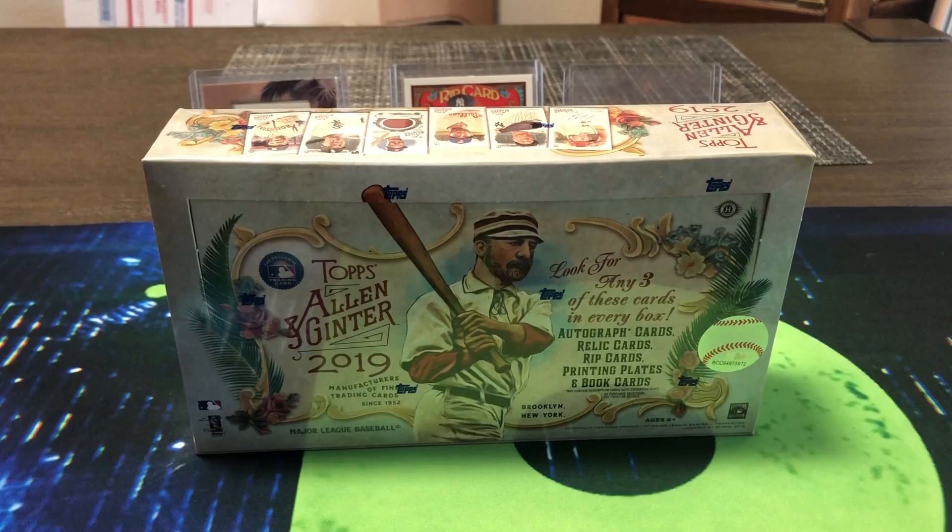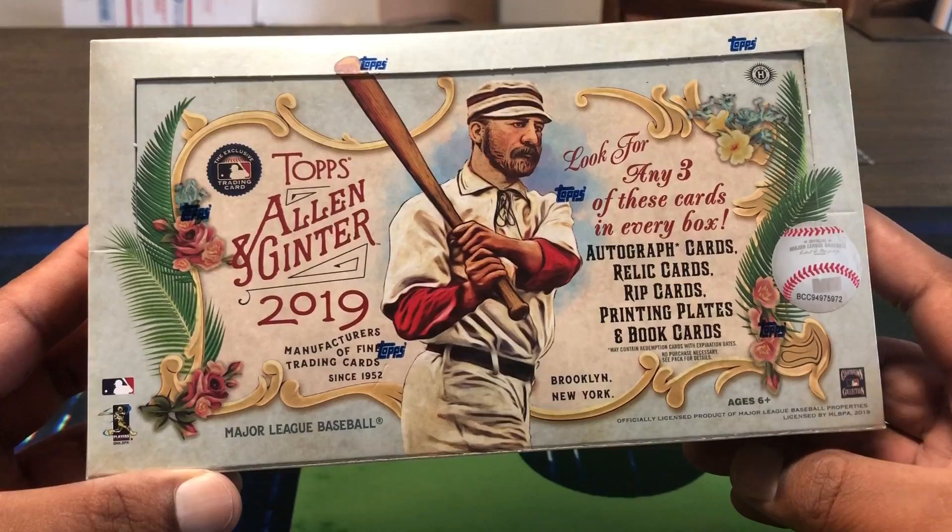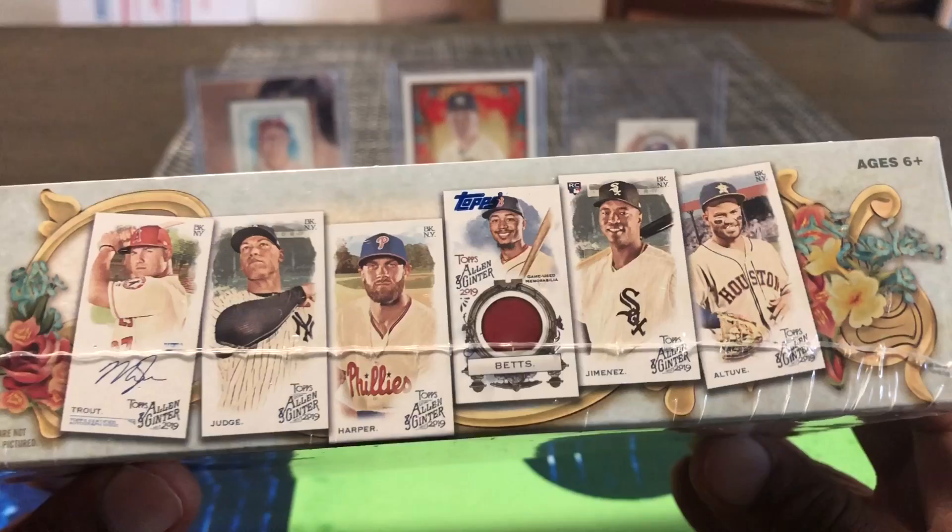Hello, how are you guys doing? Capital P here with another video. Today we have some 2019 Allen and Ginter — fun little product, a little mixture of baseball, pop culture, a whole bunch of stuff. It has a little old-school look to it, a little different than Gypsy Queen, kind of like Good Win Champions from Upper Deck, but it has its own thing going on.